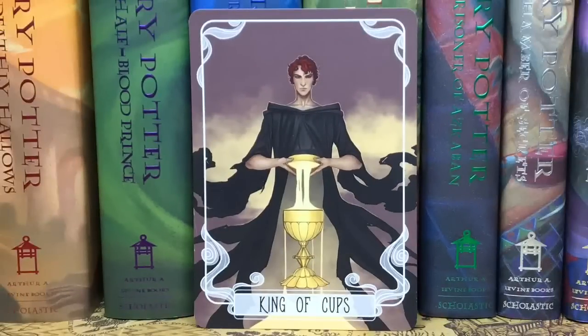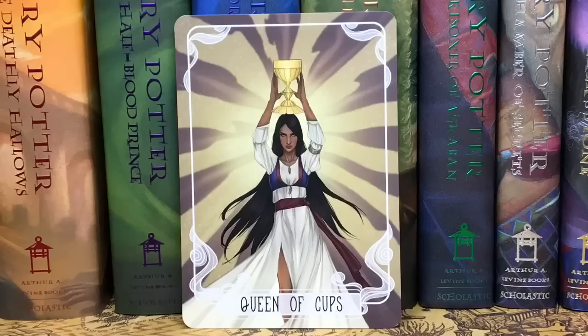We have our monthly tarot cards — the King of Cups and the Queen of Cups. I honestly don't know what fandom this is per usual, but as always the art is just gorgeous. I wish I could draw.